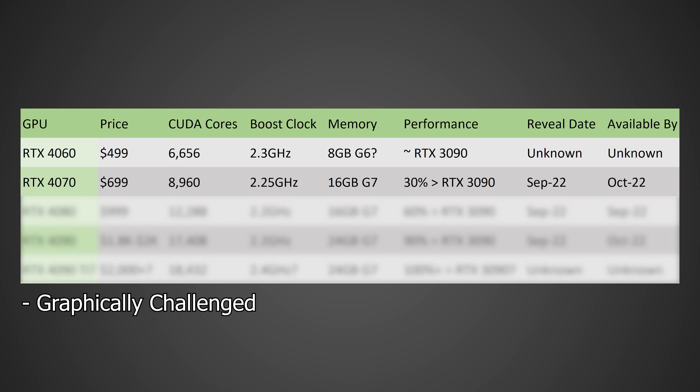Moving on to the RTX 4070 — in terms of price, I'm expecting this one to come in at around $699, so yet again another large increase. In terms of CUDA cores, I'm expecting around 8,960, a boost clock of around 2.25 GHz thanks to moving to 5nm, and probably 16 GB of GDDR7. In terms of performance, we're likely looking at around 30% faster than an RTX 3090 — a massive improvement. I'm expecting this to be revealed in September 2022 and actually available sometime around October 2022.